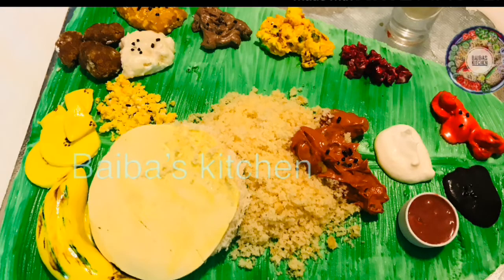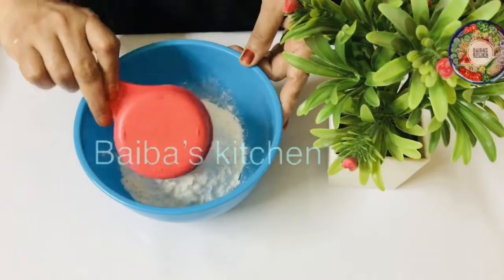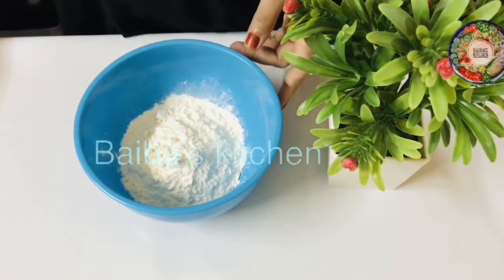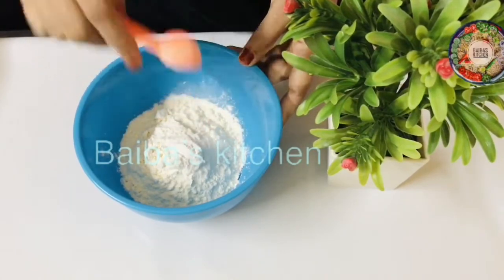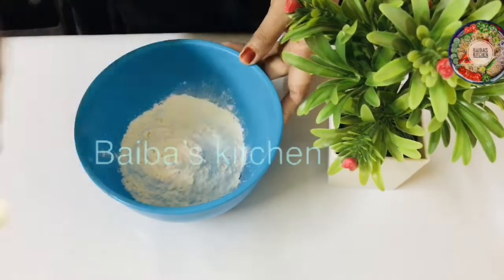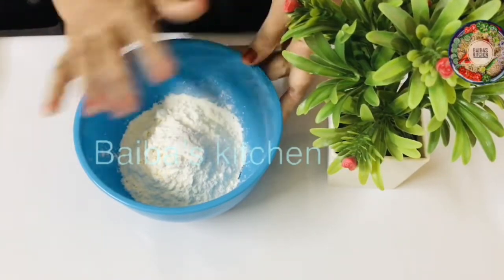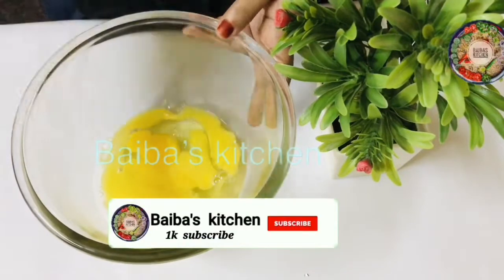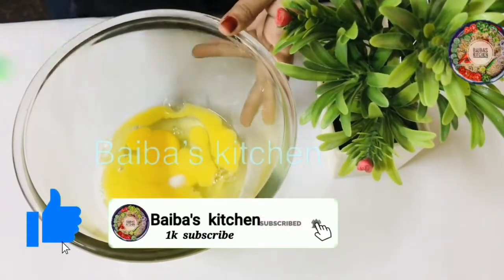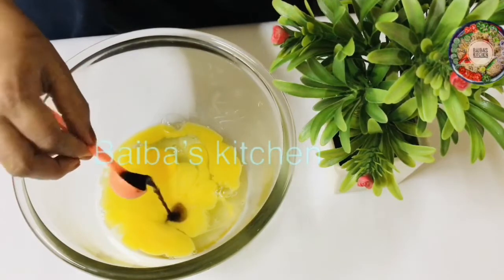Let's mix the cake. 1 cup of tea. Mix it up. 4 eggs. Add 1 tsp vanilla.